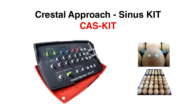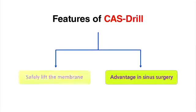I would like to present to you the main features of our Crestal Approach Sinus Kit. We will show you the three most important characteristics of the COS kit system for a safe sinus membrane lifting.